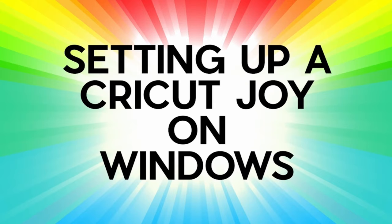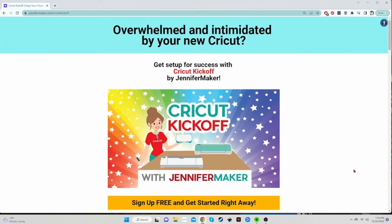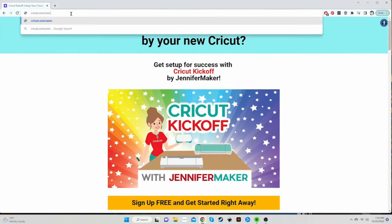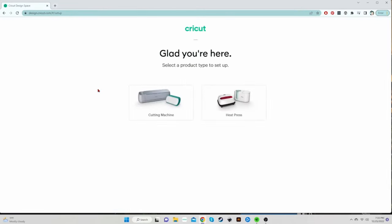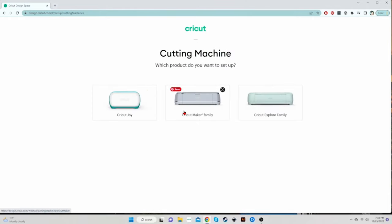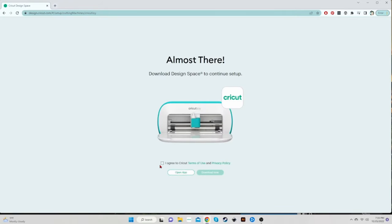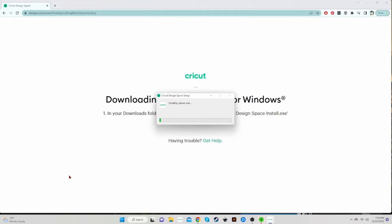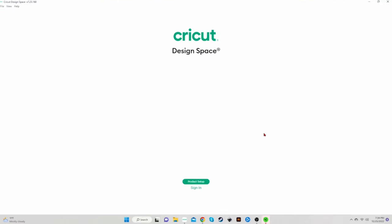Setting up a Cricut Joy on Windows. I'm going to connect my Joy to my Windows computer. Go to a browser and go to Cricut.com/setup, just like we did on the Mac. Then click on Cutting Machine, then click on Cricut Joy. On the Almost There page, click I Agree to Cricut's Terms of Use and click Download Now. While the app is downloading, in the lower left corner you can click the little arrow and choose Open When Done — it'll auto-open and start installing. But if you didn't do that, you can always find it in your Downloads folder.